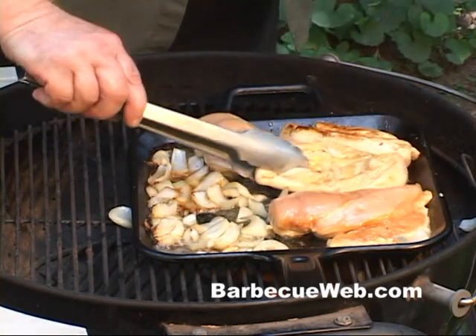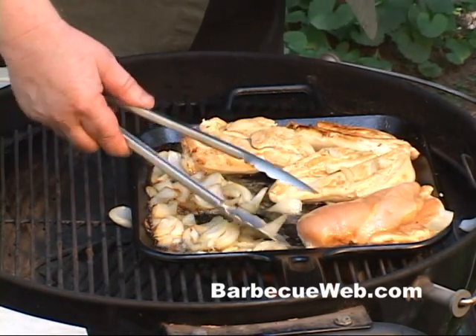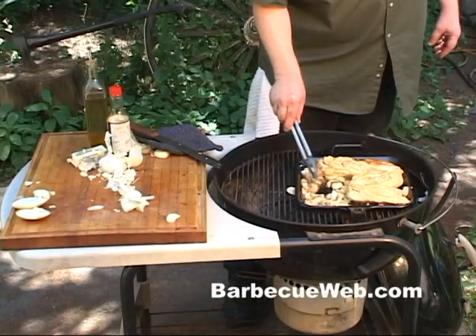A couple minutes has gone by and we're just gonna flip these over and sear the other side. Remember now, the idea is not to cook these chicken breasts through — we just wanna sear them.